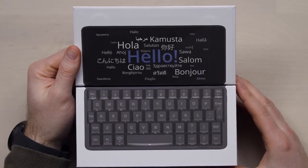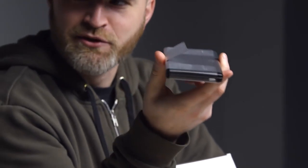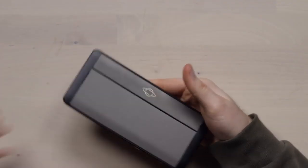Whoa, look at that. Hello? That keyboard actually looks kind of enticing right now. Ooh, that's tiny. Need a new laptop, Jack? There you go. Type-C USB cable.